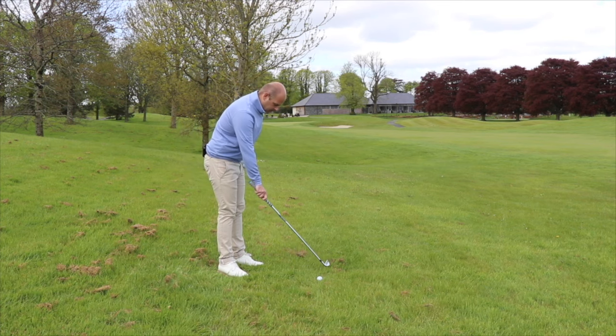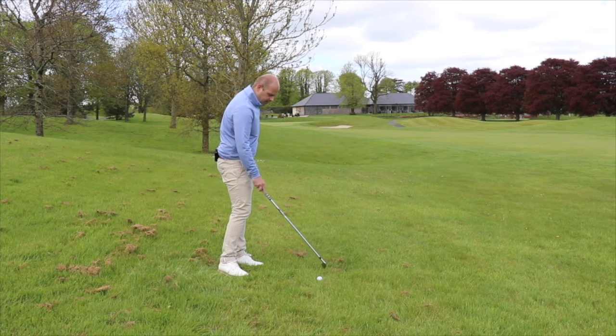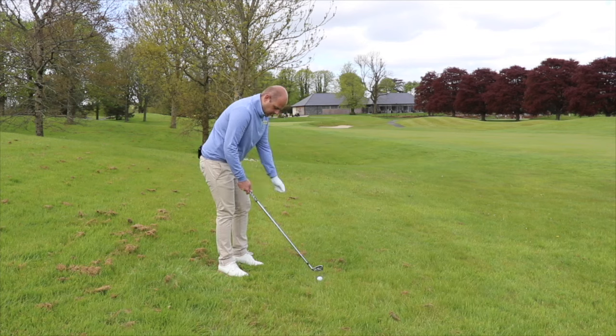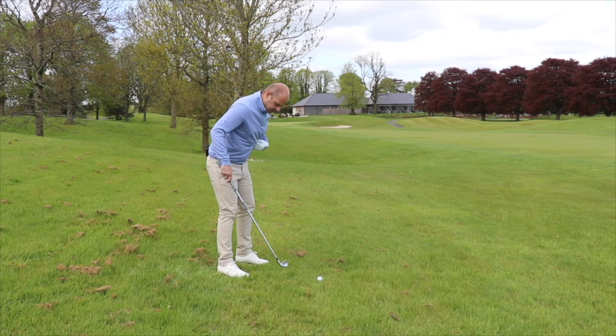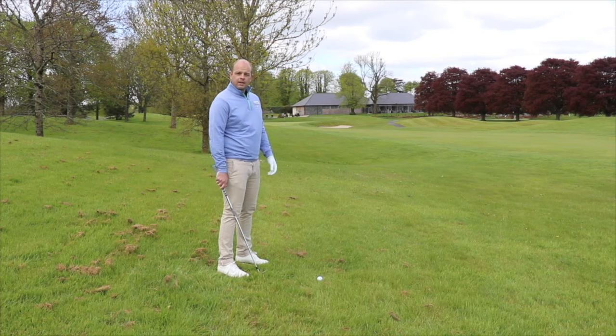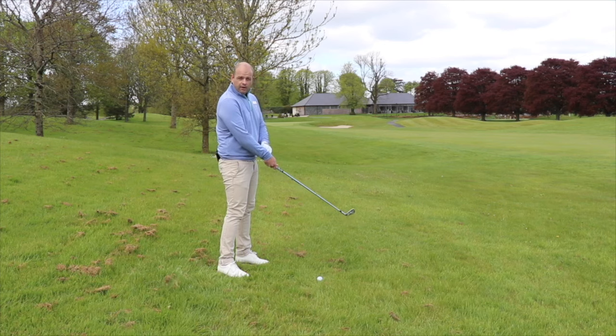What I'd be doing here is picking my alignment point initially — 6 inches to a foot in front, just over this blade of grass would do us for here. Put my club head in alignment with this. I would then align my feet with that also. The key thing would be to make sure the ball is aligned far enough back in my stance. This creates an in-to-out swing direction and the clubface will be close to the target line.